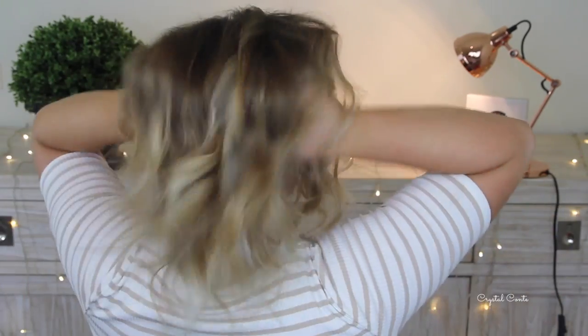The final result is really voluminous messy waves — I love how it turned out. And it's actually stayed curled for three days now, I can't believe how well the curls held. So that is the end of my fresh summer makeup and hair tutorial! I hope you enjoyed this bright look, and if you are in summer right now embrace it — because it is freezing in Australia.